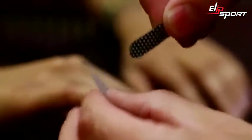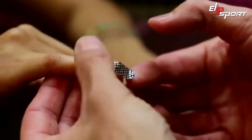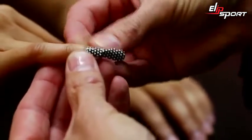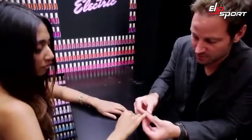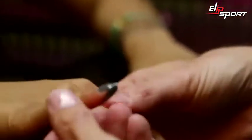Once you determine the size, simply remove the nail art, apply it starting back at the cuticle area, set it down, and then simply press it down from side to side. Take the remaining amount and fold it under the finger. You can see how great and how perfect the coverage actually is.